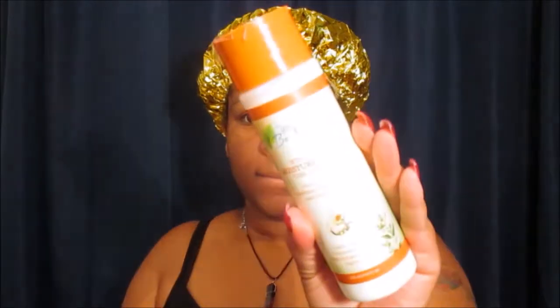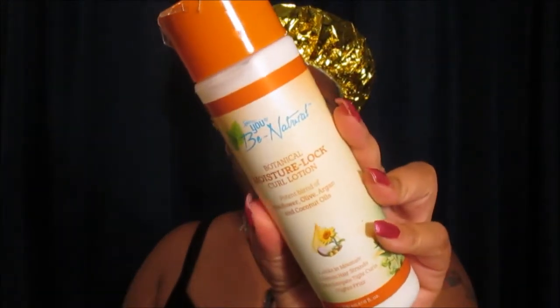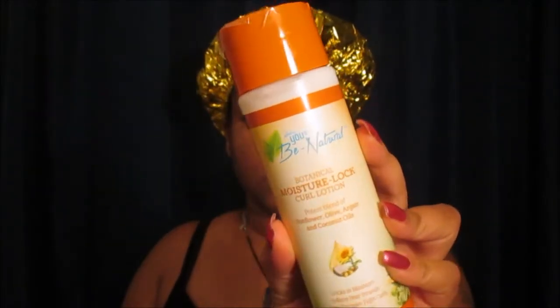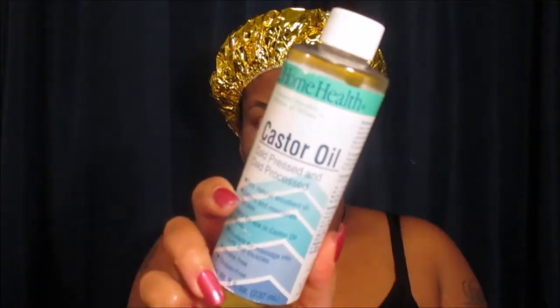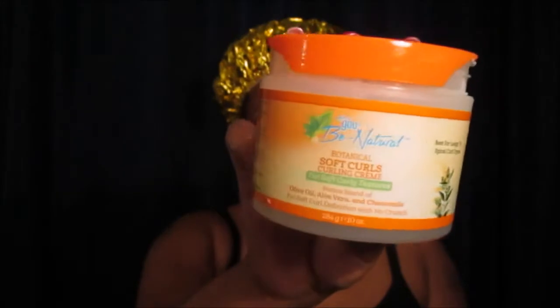Okay, so now it's set and styling time. We are going to be using the Botanical Moisture Lock Curl Lotion — I love this lotion and it is a very lightweight leave-in conditioner. We're going to follow that using my castor oil, and then we are going to use the Botanical Soft Curls Curling Cream.